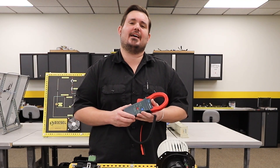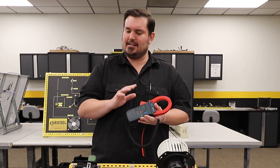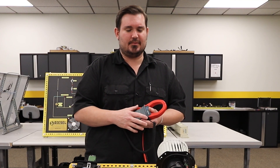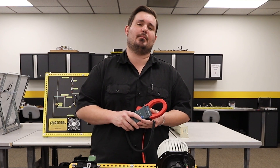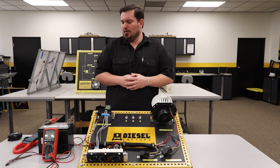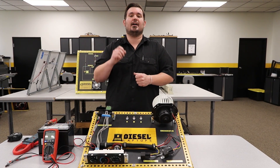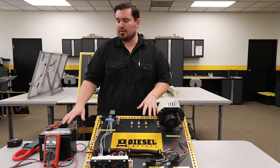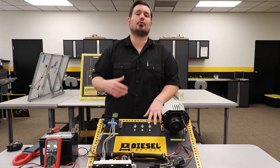Now that we have an idea of how this amp clamp works, before I take the time to connect it to my multimeter and show you how to set it up and take these measurements, there's one other thing I need to talk to you about and that's polarity. Polarity is the direction that electrons are moving within a circuit. Now in our world, we're dealing with DC predominantly, or direct current.